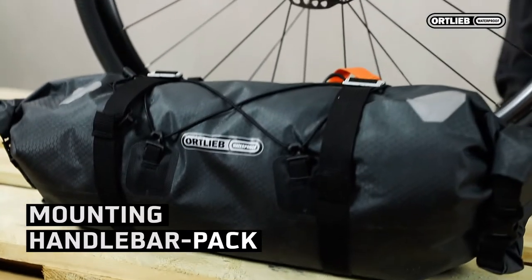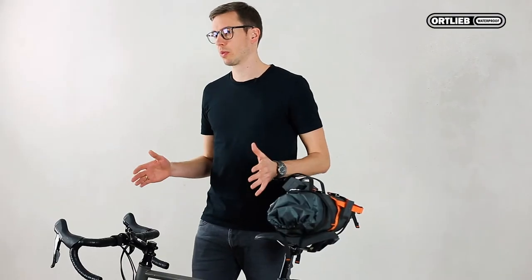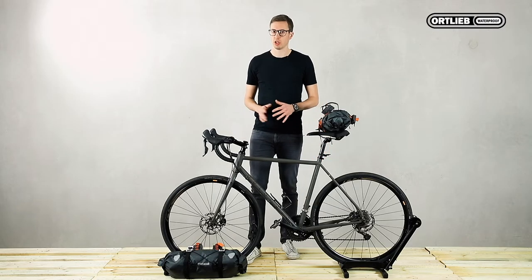I have both sizes here. The handlebar pack M with 15 liters of volume and a mounting width of 58 centimeters or 22.8 inches in rolled condition. That means it will be tricky mounting it to a race bar or an offroad drop bar.